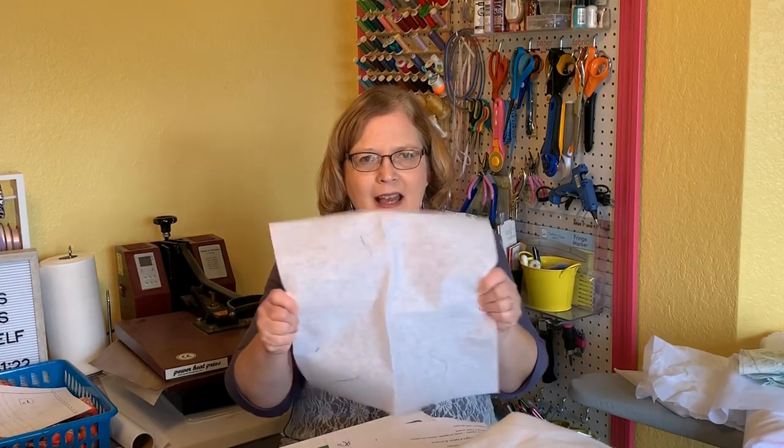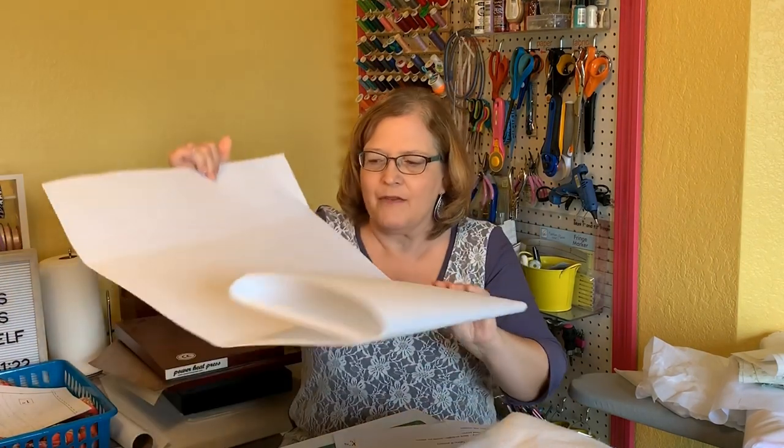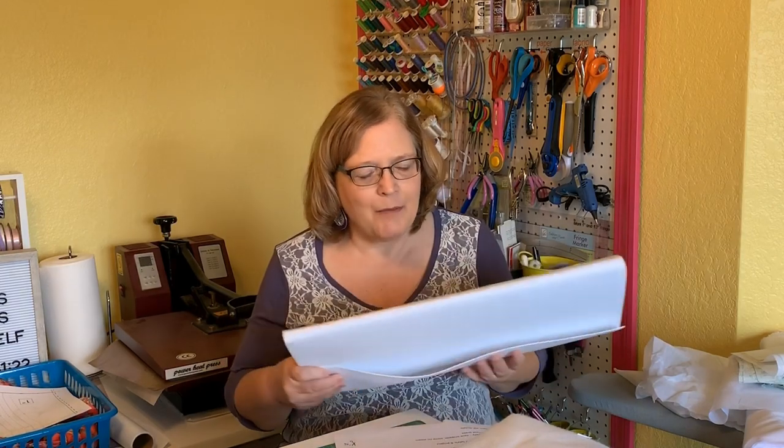Another one — this is a little bit more on the heavyweight side. You might use this on bags, wallets, that kind of thing. And this one is very heavy, as you can see — this is almost board-like. This is called Craft Fuse. This is definitely for bags, purses, things of that nature. You would not use this on clothes. I've used this on kids' backpacks and on a purse I made. That is the heaviest of the heavy.